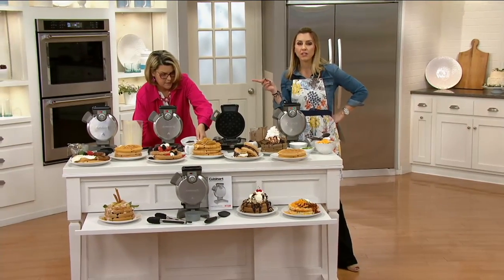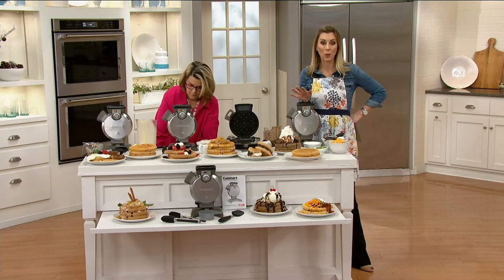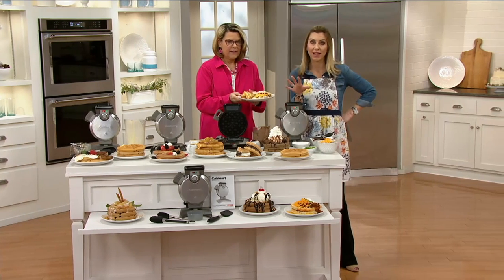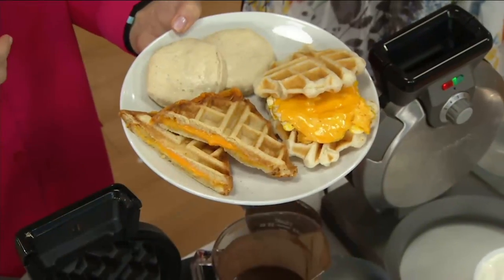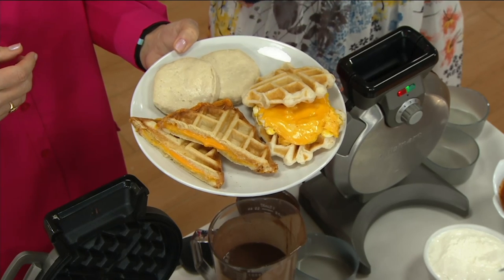I want to show you a couple things here too. I have about 400 of these to go around — that is it. We're in our big cook event 24 hours a day. People are going to be shopping online. This is not going to last. It should be $85 for everything that you're getting — remember, the tongs, the spatula, the measuring cup, and the waffle maker. But we are under $40.